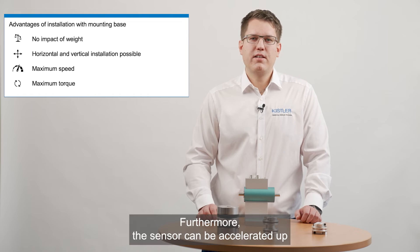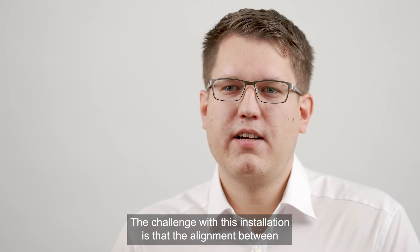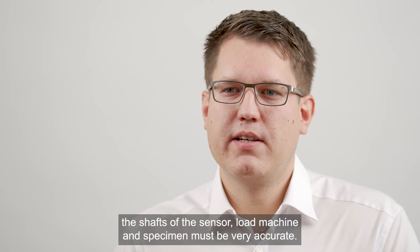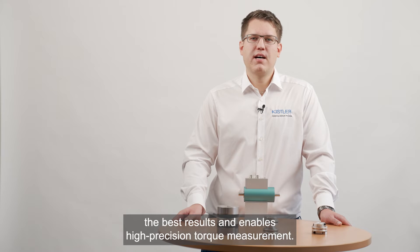Furthermore the sensor can be accelerated up to the specified maximum speed and loaded with the maximum nominal torque. The challenge with this installation is that the alignment between the shafts of the sensor, load machine and specimen must be very accurate. In the best case a laser is used which provides the best results and enables high precision torque measurement.